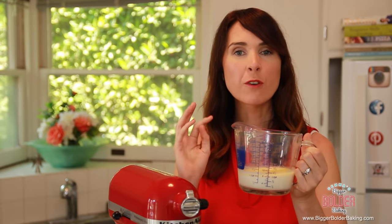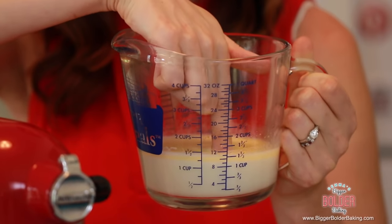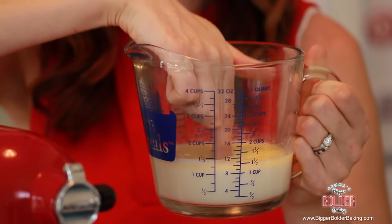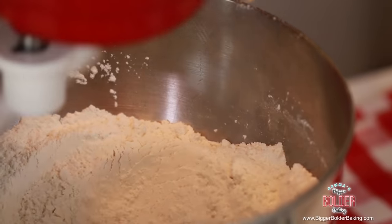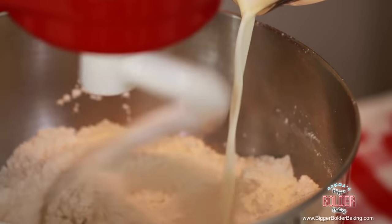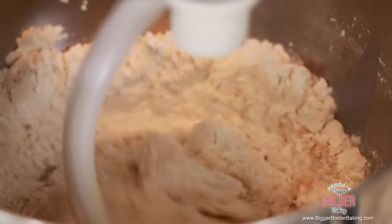My milk was in the microwave for around 40 seconds. The butter has melted — put your finger in, and if you can't feel the liquid around your finger, that means it's blood temperature. It's the same temperature as your blood, that's why you shouldn't be able to feel it. This is the perfect temperature to add in to our bread. I'm going to turn my machine on to a low speed and start to add in my liquid. See, I told you this was an easy dough.